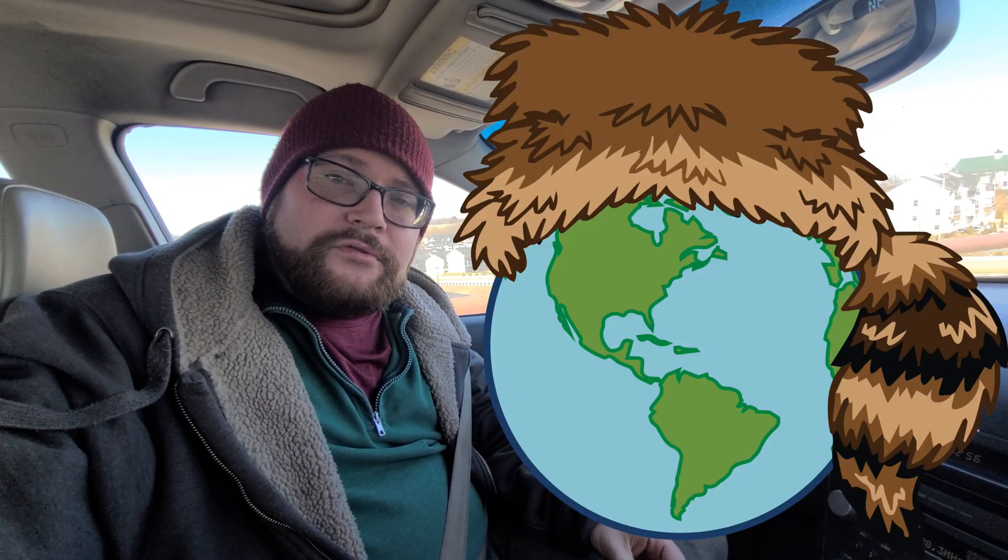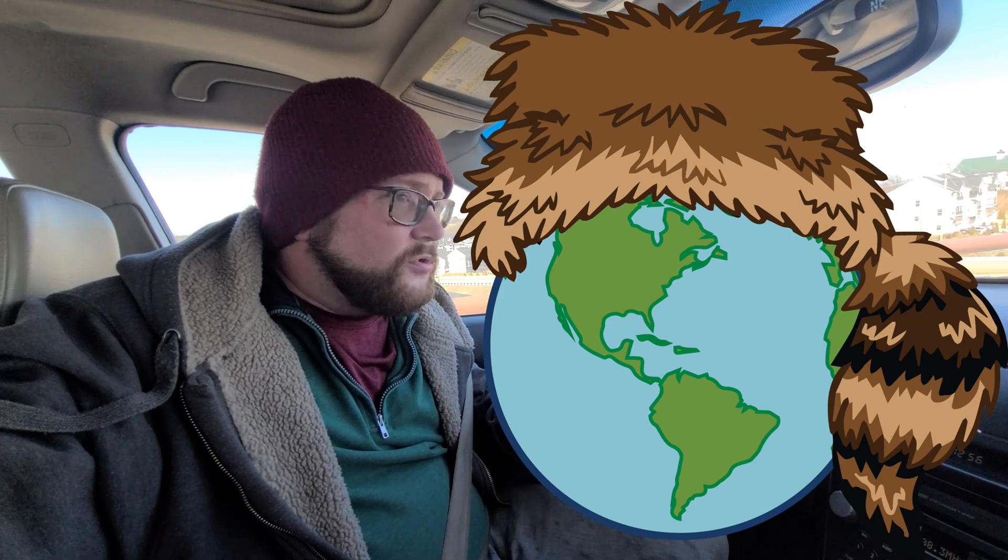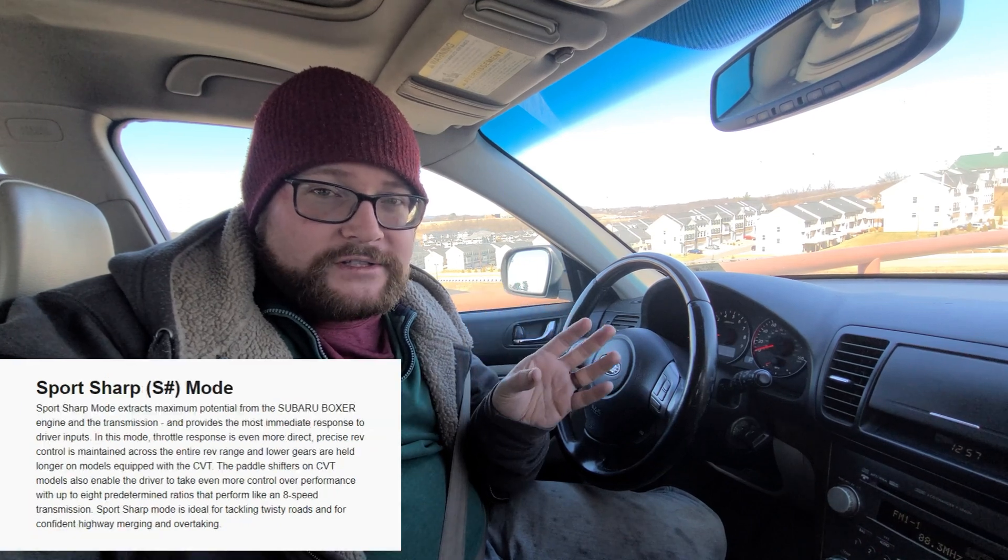For those that don't know, Subaru SI Drive is their Subaru Intelligent Drive. It's kind of like a sport mode that you can change through. On this model, there's three settings: there's Sport, which is standard; there's Sport Sharp, which is a more aggressive throttle fill and shift pattern; and there's Intelligent. Subaru says that Sport Sharp is supposed to help performance and that Intelligent is supposed to help miles per gallon or fuel economy.